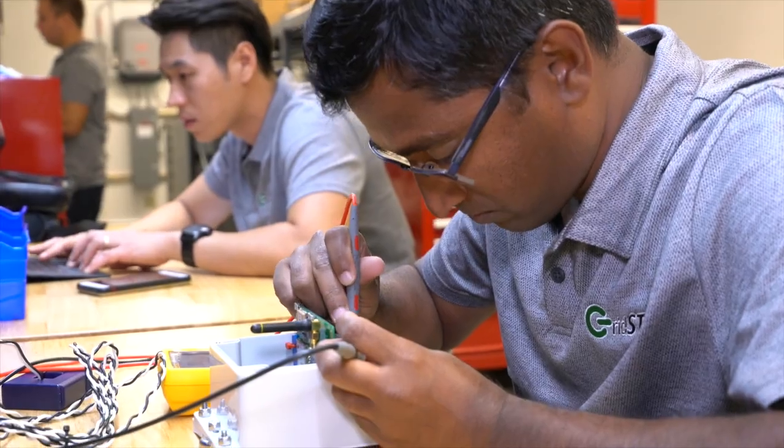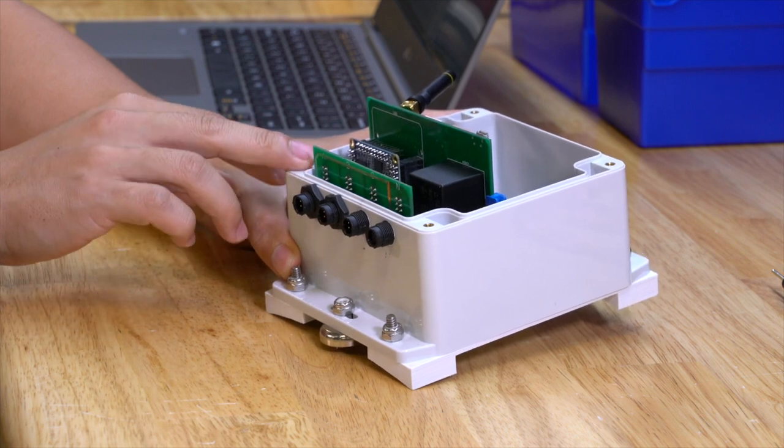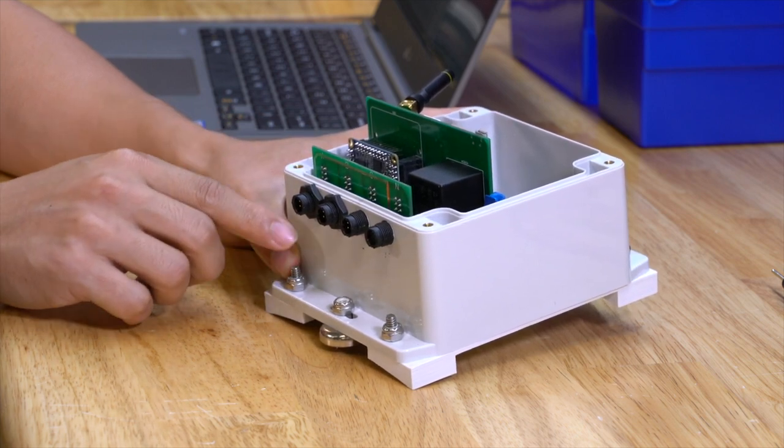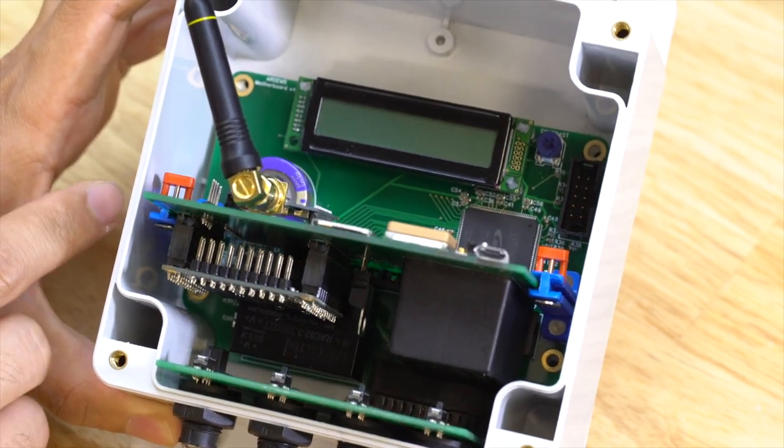This is the latest hardware revision of our power monitor. We have three main components on this board. This input board connects to these weatherproof connectors. The input board then goes down and connects to what we call the motherboard.